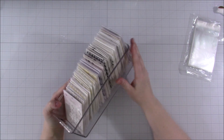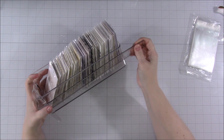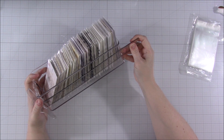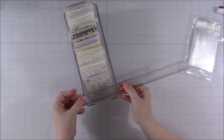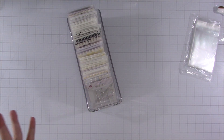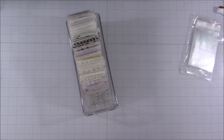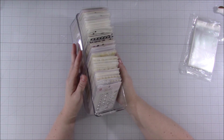I found these on Amazon. They are about just shy of ten inches deep, just shy of four inches wide, and just shy of three inches tall—if you measure with the feet. I'm not going to measure super precisely, but if you want specifics I will try to link these below. I found these and thought I would give them a try.